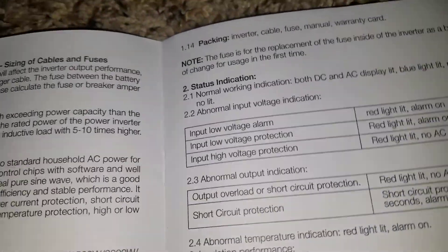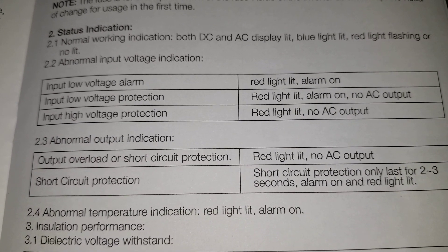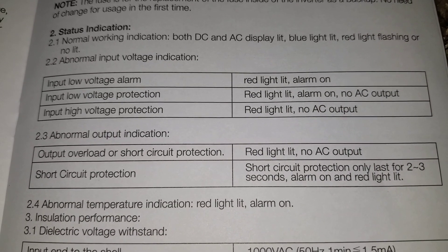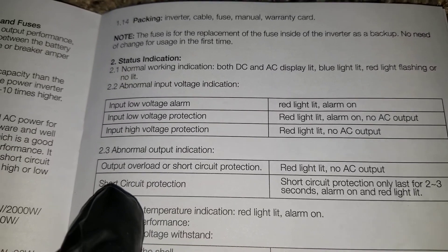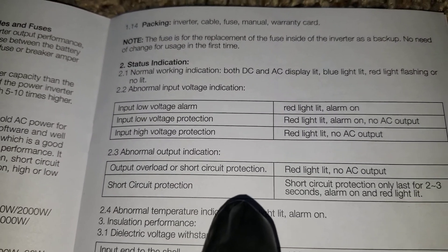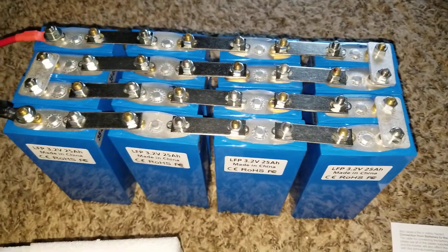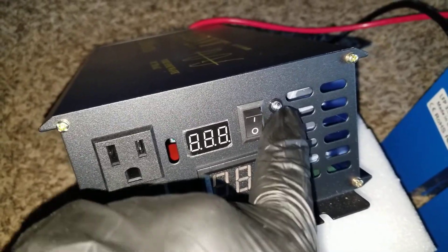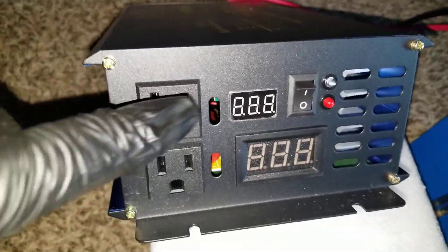Looking at the manual right here — it says: input voltage alarm, red light lit. Alarm on input voltage protection — red light lit, alarm on, and no AC. I proved that, and that's what happened. For output overload or short circuit protection it will tell you again with the light. What happened: I tried 36 volts, the blue indicator came on, the red light stayed — instead of red to blue — so we have power AC out.